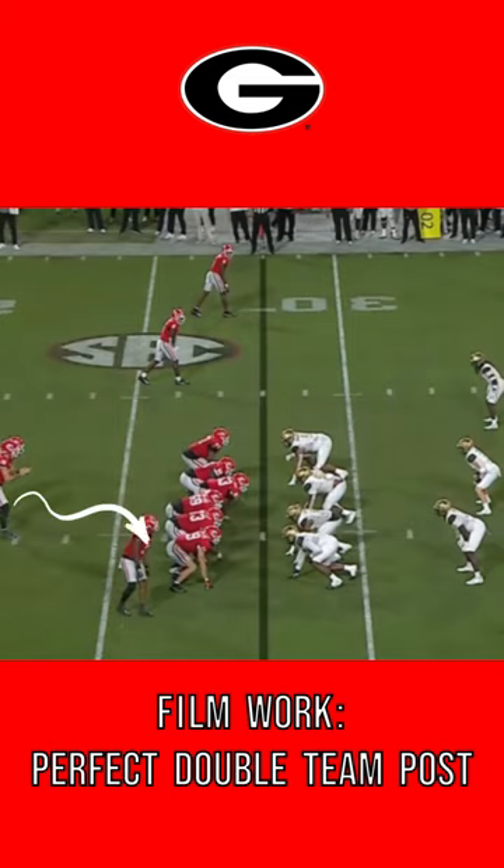We are actually running this play back to the one and five technique side. As soon as Dajon gets the volley, he cuts immediately because it is designed to go left. I know this because I see where our linemen are stepping.